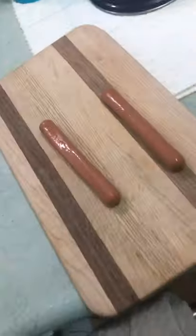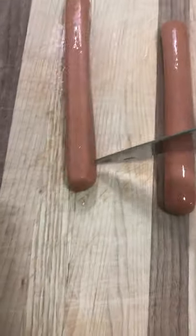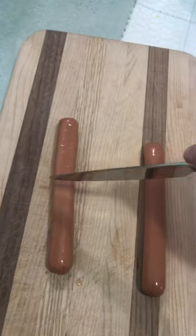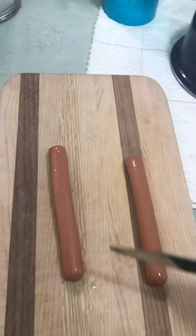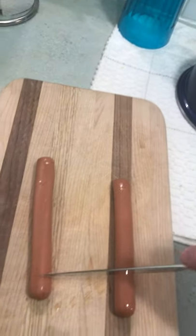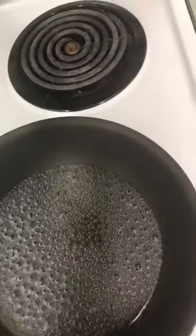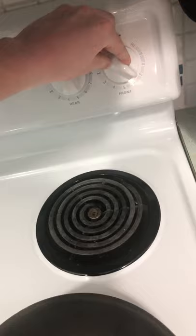Now when you have your wieners, it's gonna be a little tricky because I only have one hand to work with, but you want to slice little slits in your wieners. For these longer size wieners you're gonna want to do around eight slits, but the smaller ones are good with five. When you hear your water boiling, turn the heat down just a little bit — it should be around medium to medium-high.